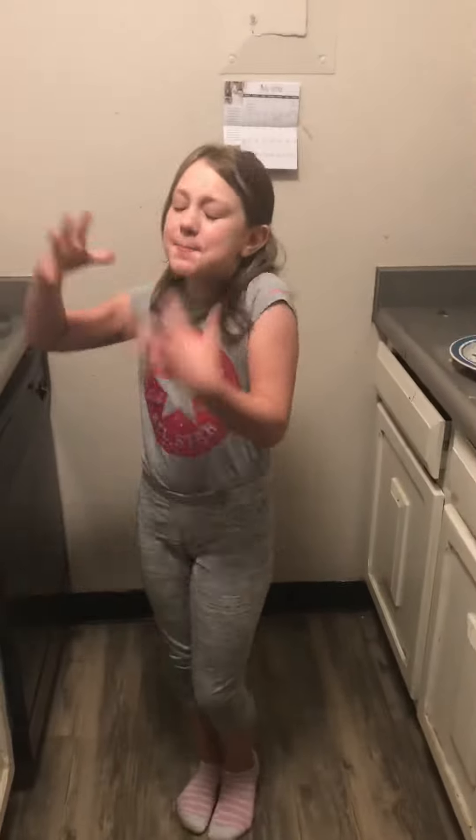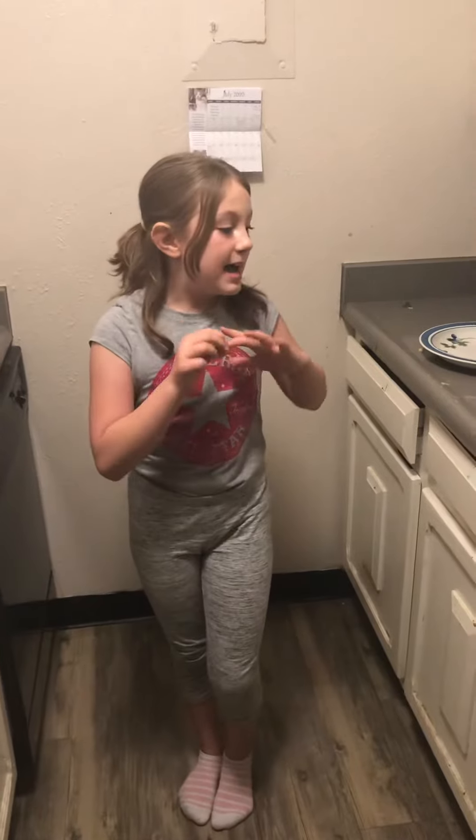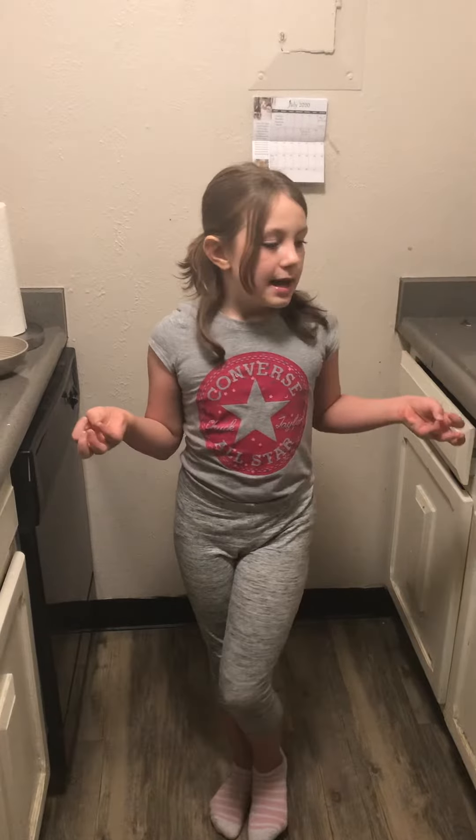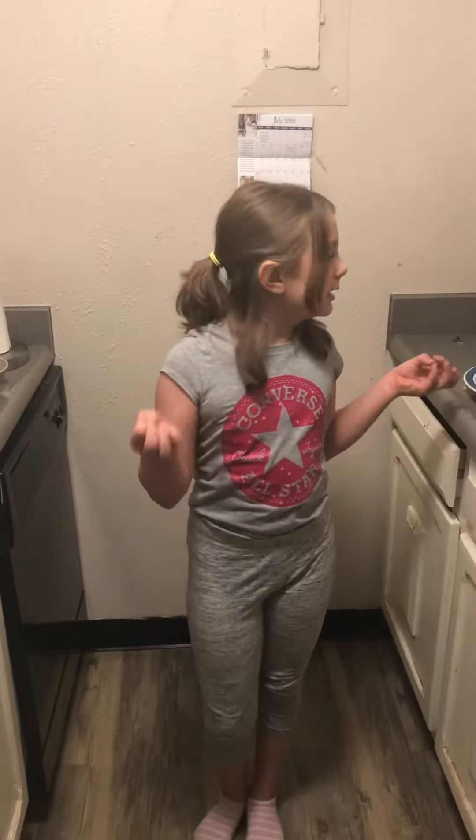Hello there everybody, it's me Violet, and cooking videos are back! In my other video about what to do when you're bored in quarantine part one, I recommended doing healthy recipes, and I mentioned that I liked making pesto pizza with my dad. Many of you have been asking for that recipe, so I'm going to show it to you in this very video.